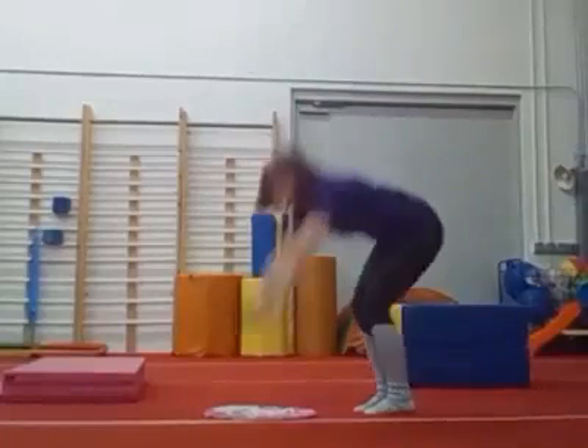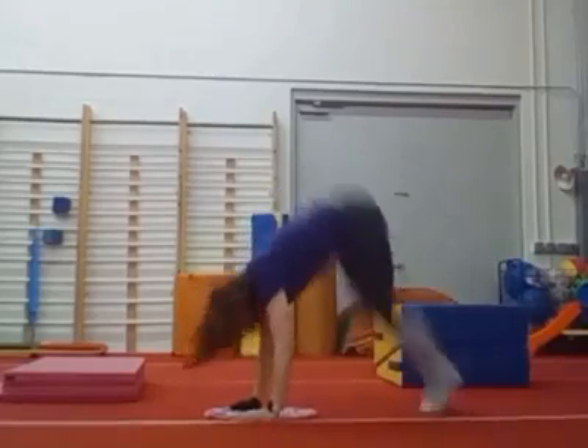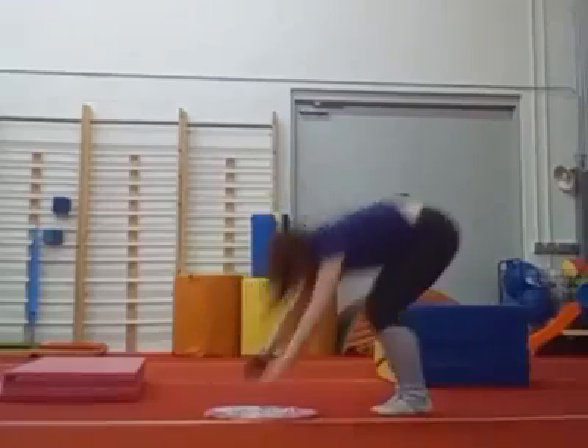Okay, glue on those hands. Glue your hands on the ground, jump your feet. One, two, three, four, five donkey kicks.